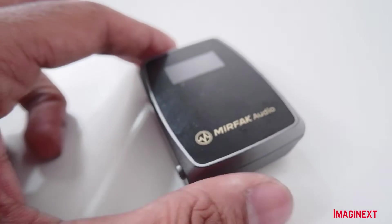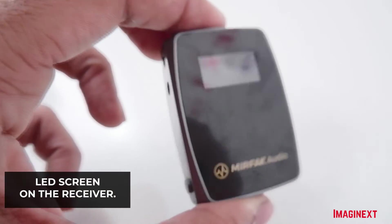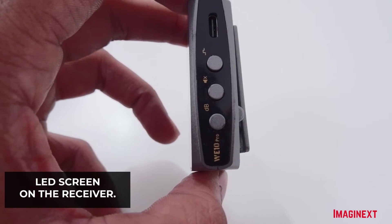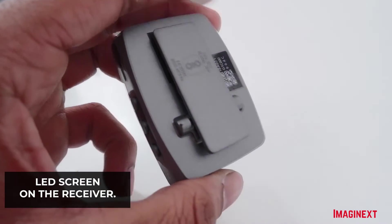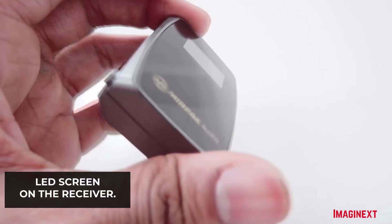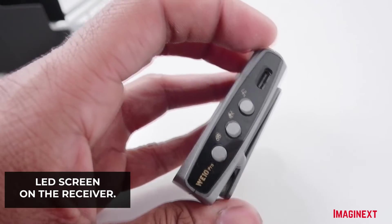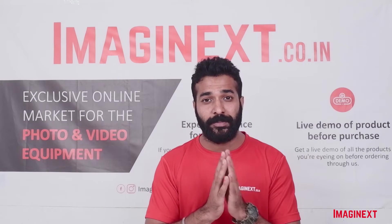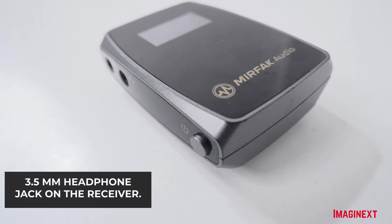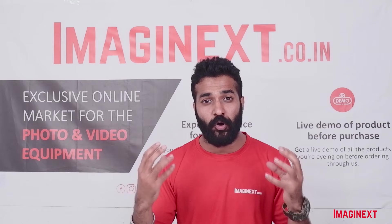On the receiver there is an LED screen where you can check the sound quality while receiving the signal from the transmitter. You will be able to see the waveform and control the sound quality by increasing or decreasing the decibels according to your shooting environment. There is also a 3.5 mm jack on the receiver so you can connect headphones to check real-time audio quality.